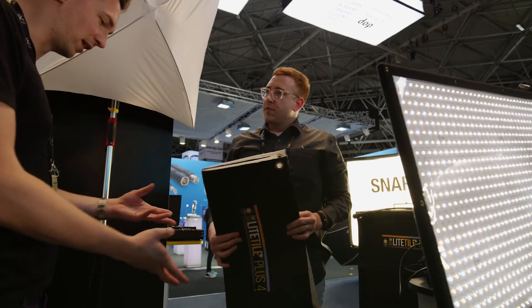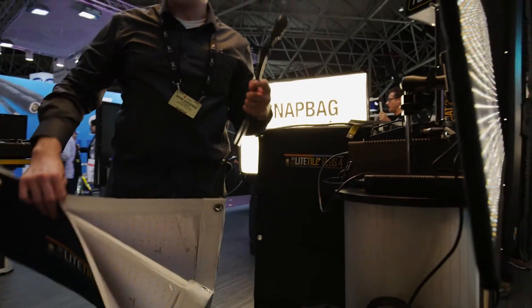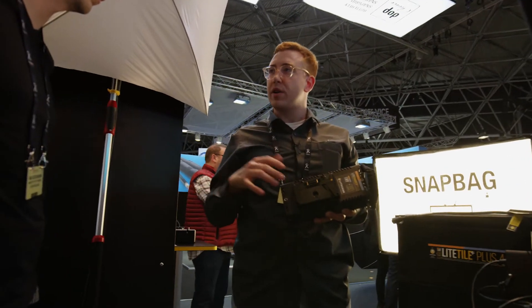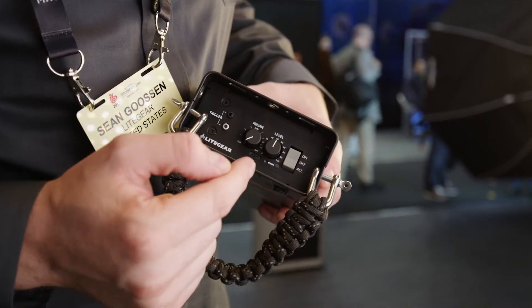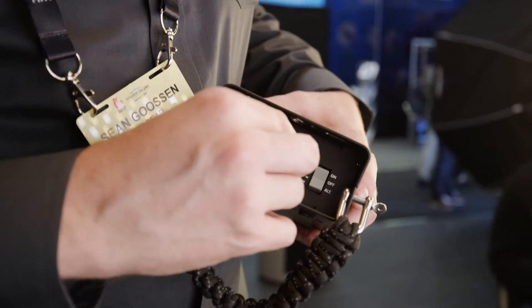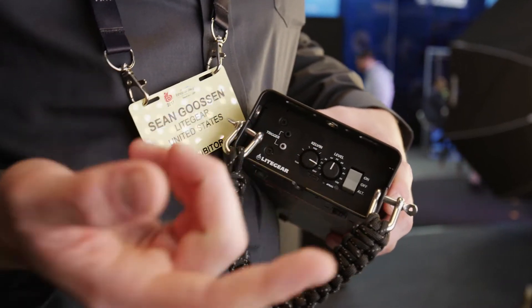This is not all you need — you obviously need some kind of power supply; this won't plug into a socket. It has gold mount plates and V-mount plates, so you can go camera batteries with built-in voltage regulators. The knobs recess in, and when you're making an adjustment you can go all the way from tungsten to mid-Kelvin to daylight. Then when you set your Kelvin, you just recess it in so you don't accidentally touch it.